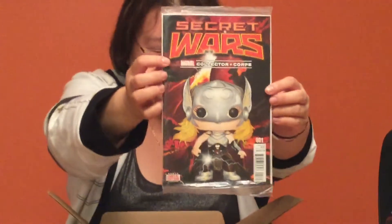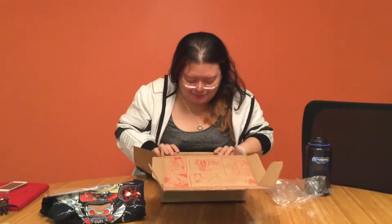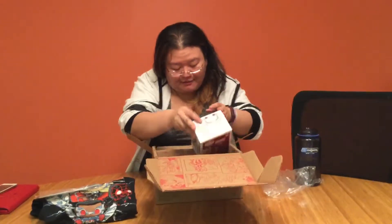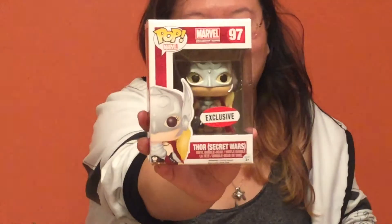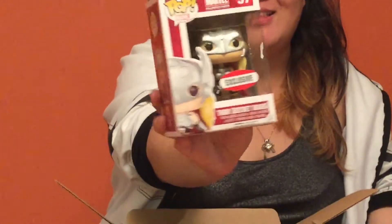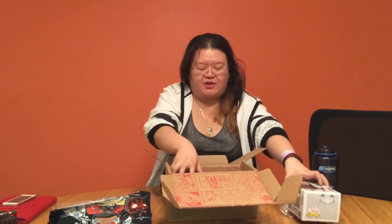I just saw what's in this box — holy mackerel. Nobody's stealing this. We have in this box the female Thor — Secret Wars female Thor, exclusive. Her armor is something else. It's so cute. Just Thor, which means this is the new Thor that's in the comic now. And there's a second Funko Pop in here.